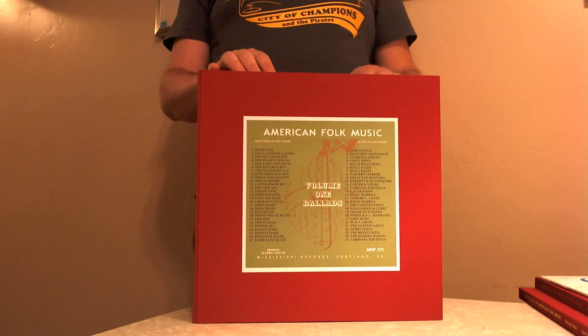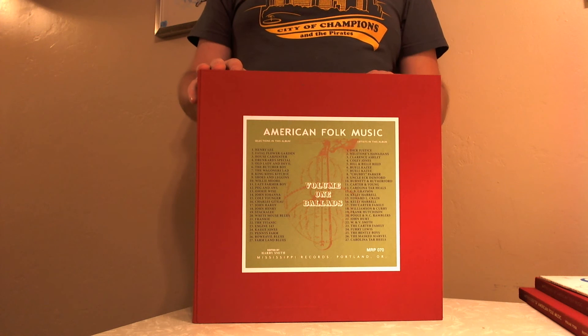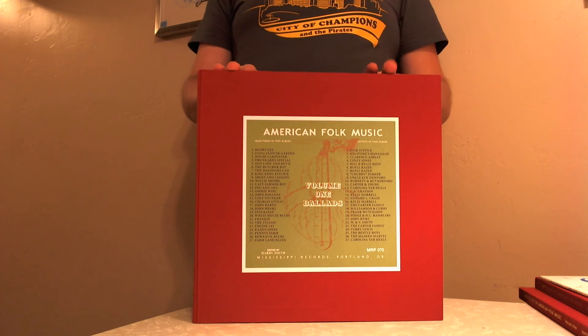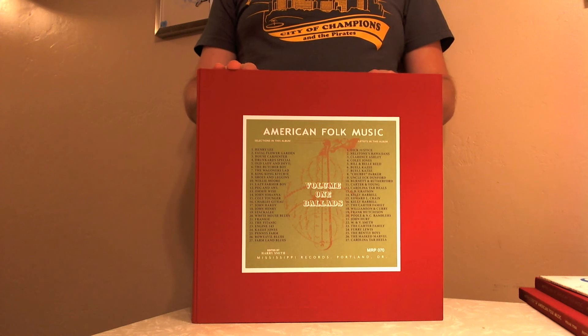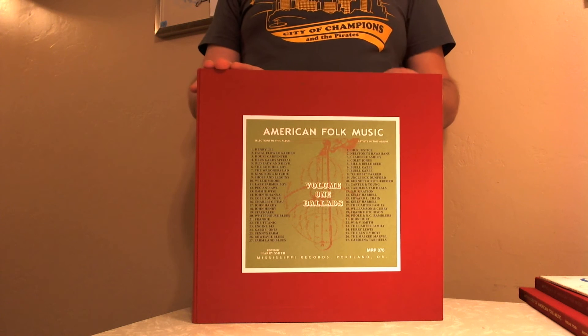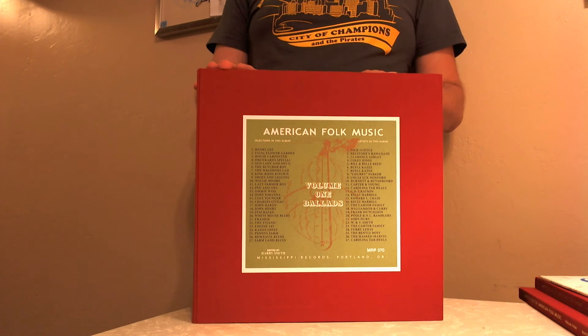Hello everyone, back from video hibernation to talk a little bit about a recent acquisition of mine. We're going to talk about the Mississippi Records reissue of the Anthology of American Folk Music, which just came out at the end of March. The reissue is on 200 gram vinyl, and there are four volumes — the original three plus the previously unreleased fourth volume.